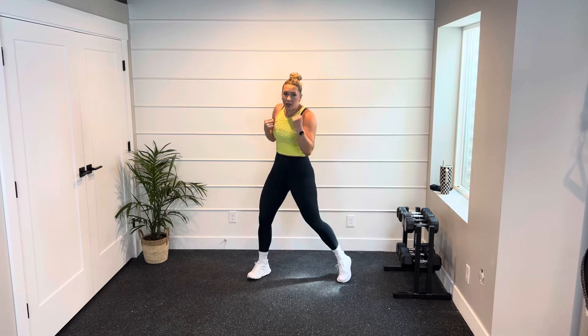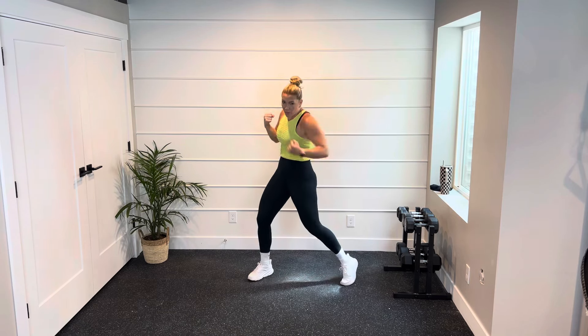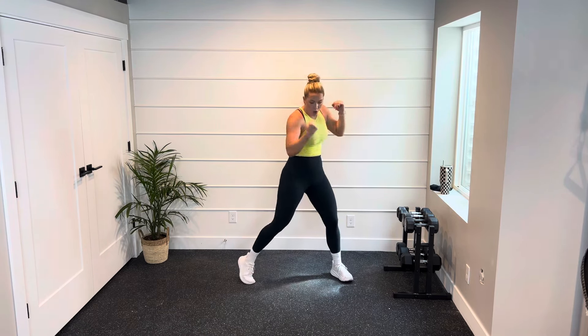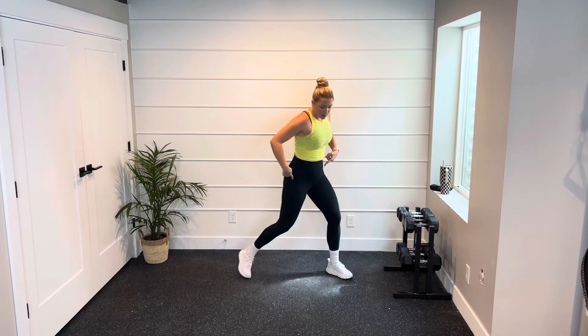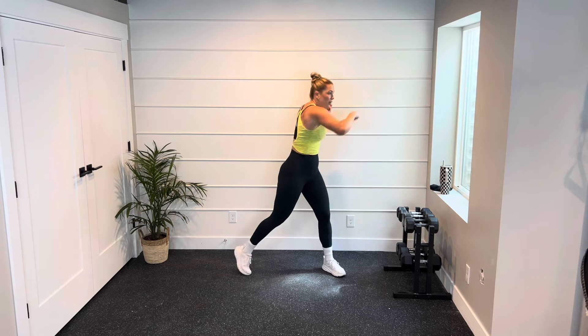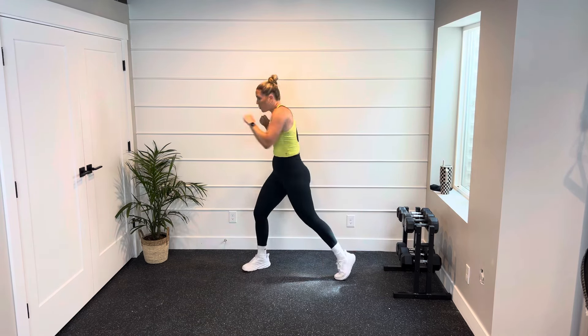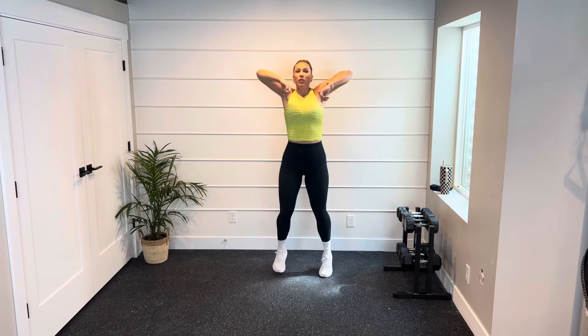Uppercuts — coming up from the hip bone, squeezing that bicep. Then we're going to take it to the side and side. Rotate those feet — push and pull right here. Give me a little boxer shuffle. Roll those elbows, big shoulder roll — the other way. Warming up that shoulder socket. Tap it out.